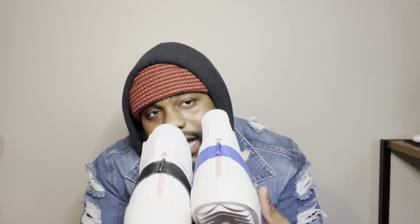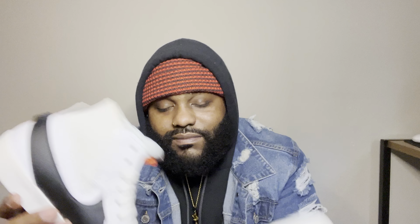Both of these go hard with black jeans or blue jeans — it doesn't matter. If you like the video, definitely give me a like, comment below. If you ain't subscribed, subscribe and hit that post notification button so you get notifications when drops come. Merry Christmas!